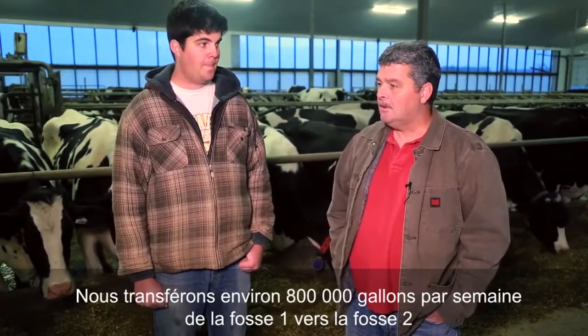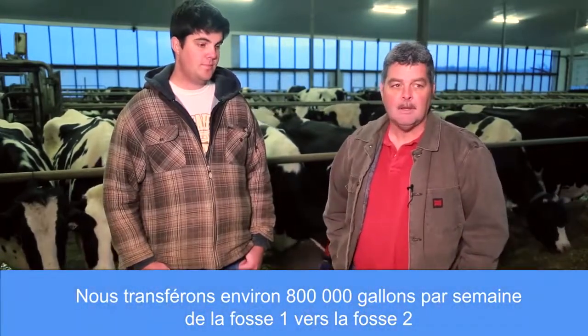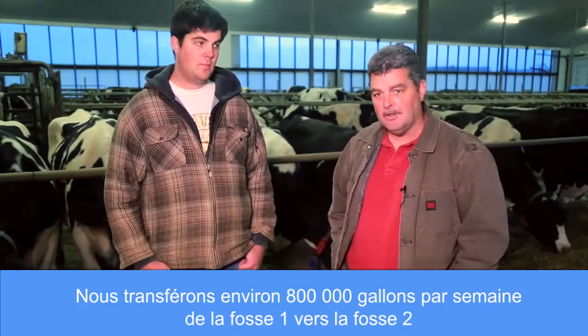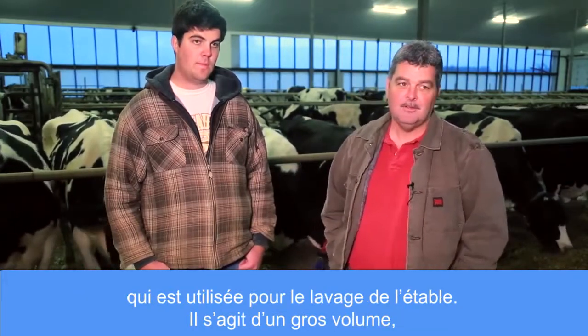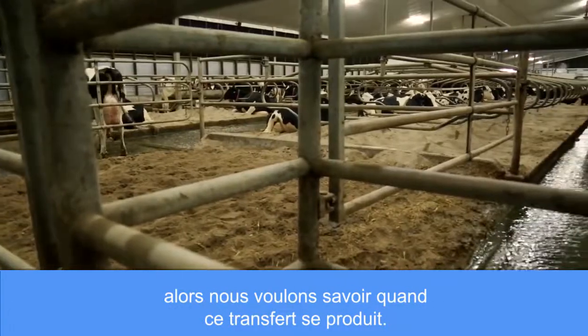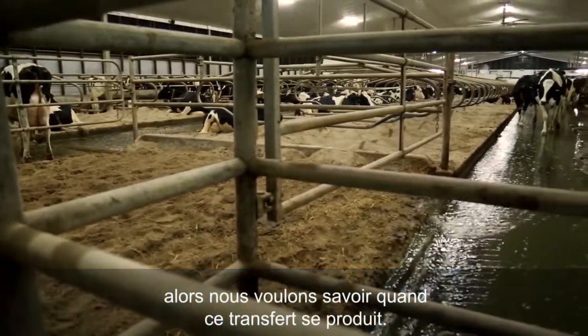We transfer approximately 800,000 gallons per week from pit one to pit two — that's used for flush cleaning of the barn. It's fairly substantial, so we're very conscious of when that transfer takes place.